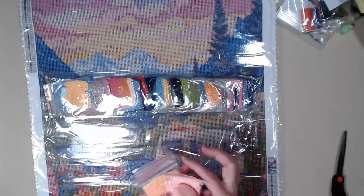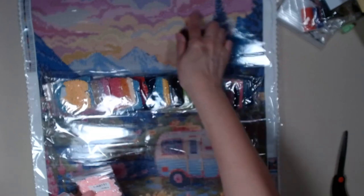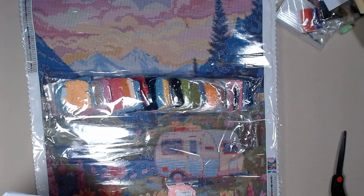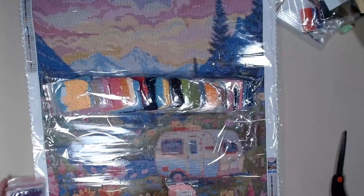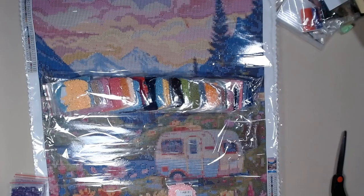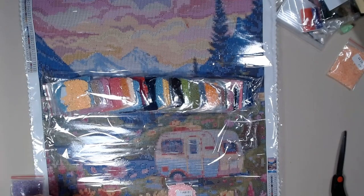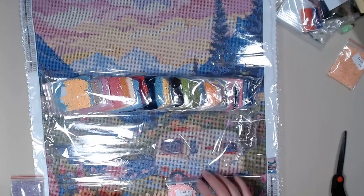We have a pink AB, which is going to go in the top right over here. Yep, it's going to be all right in here. And then we have — this one is not the AB. Okay, we've got the number nine, which is the AB. So it's purple. Let's see if it's going to be in the flowers.